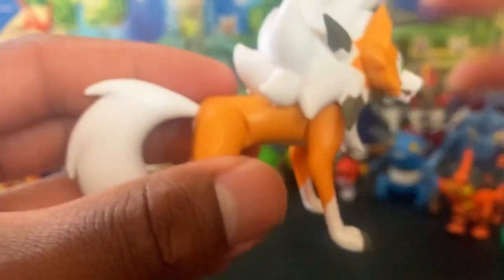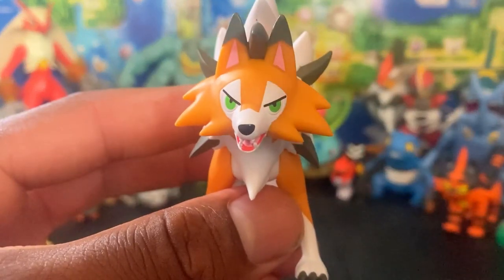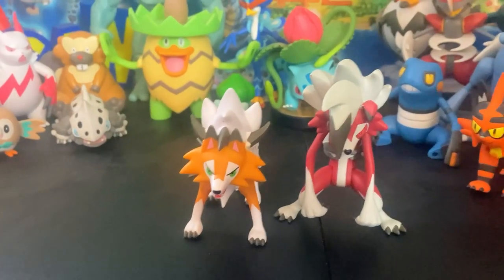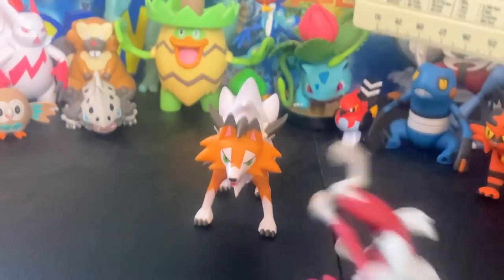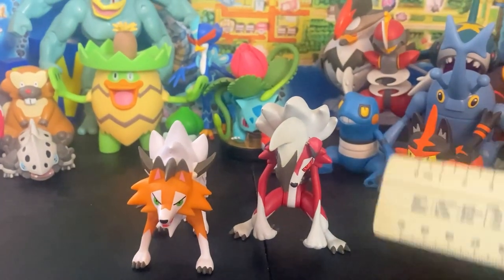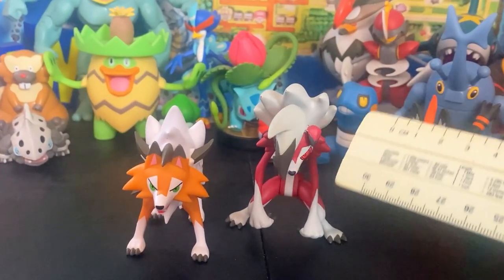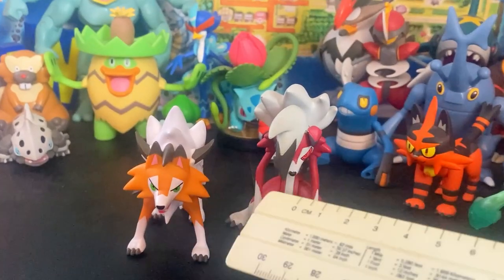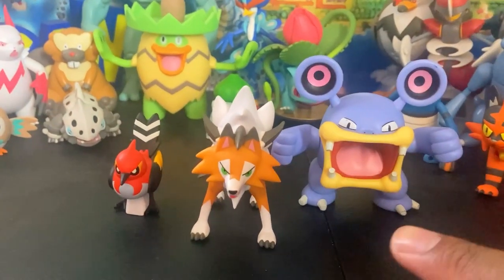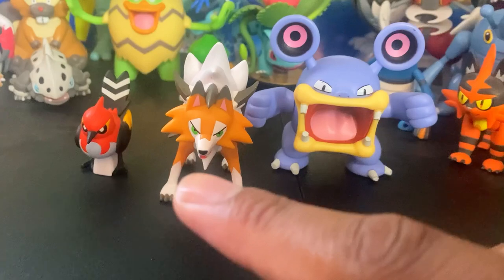It looks like — if you don't focus — it looks awesome. Let's get some size comparisons between these two. It's very accurate. This is Lycanroc Midnight Form — Midnight is supposed to be tall compared to Midday Form. He's on four legs, this one is on two. This one is way more articulated. The head is articulated but that's part of the articulation we'll get into in a minute. One more size comparison — with my favorite Fire-type of all time, Fletchinder, and also Lurantis. Awesome combination.